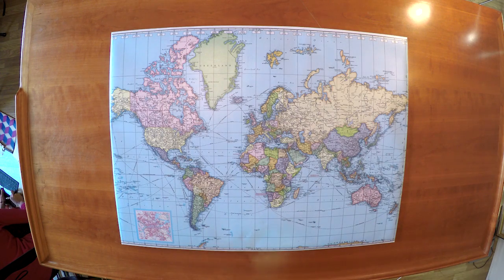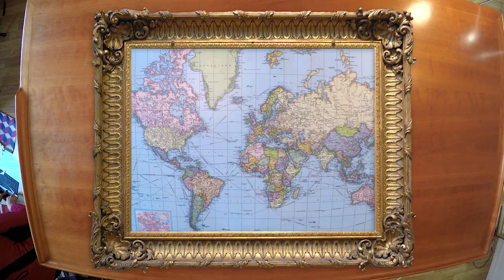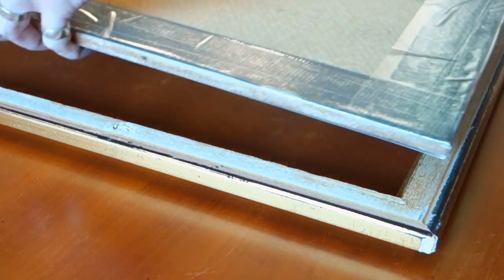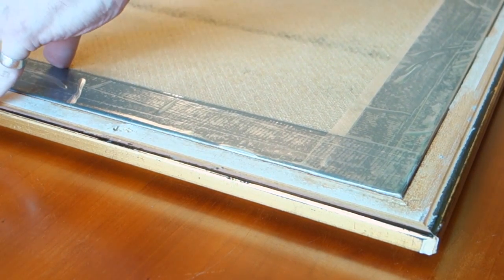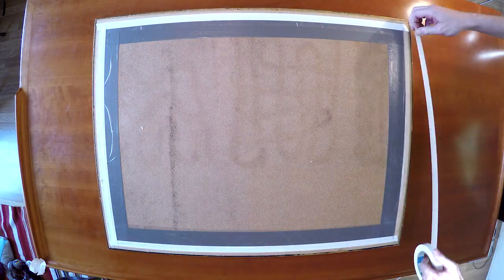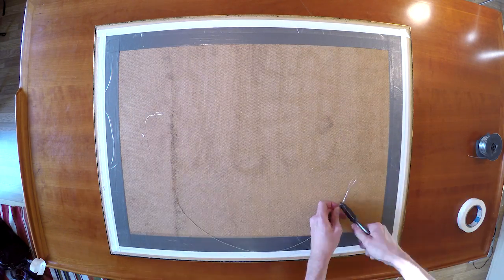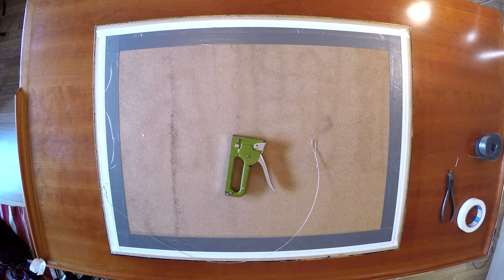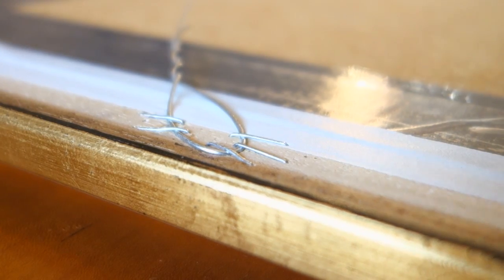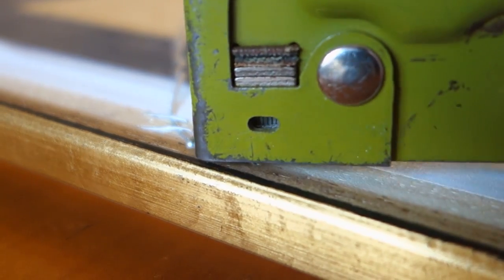Almost done now! Of course, you could stop here and just hang your cork board, but wouldn't it look much nicer in a frame? Yes, yes it would! I simply taped the board onto the frame with framing tape. It's definitely enough to hold it in place, but if you're worried you could always add a few small nails as well. To hang it, just run a thin wire from each side of the frame and attach it securely. Here we're using a staple gun, but you could just as well use nails instead. Just be careful not to damage the frame.